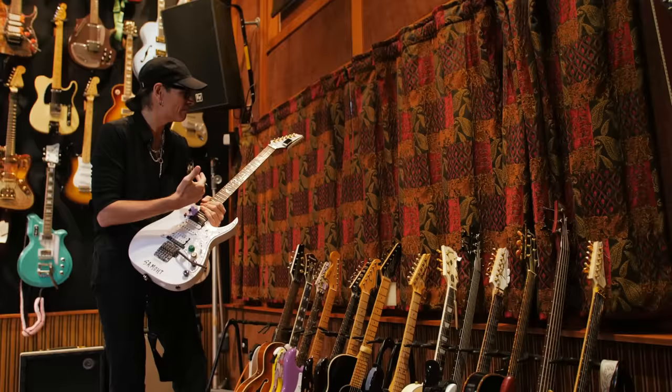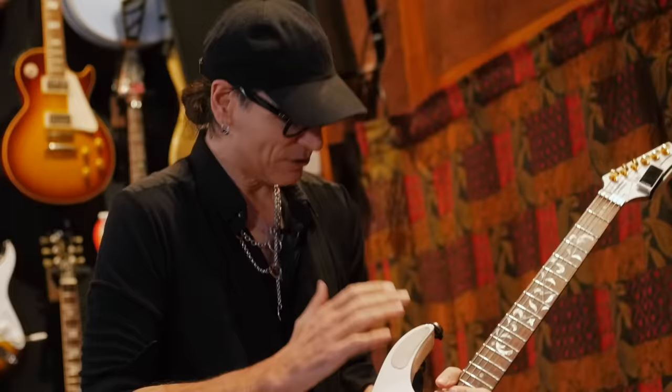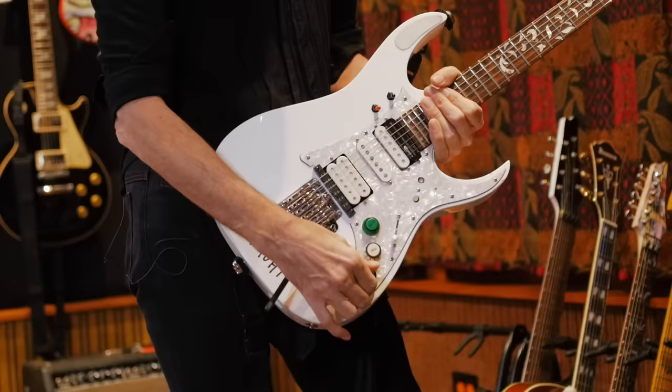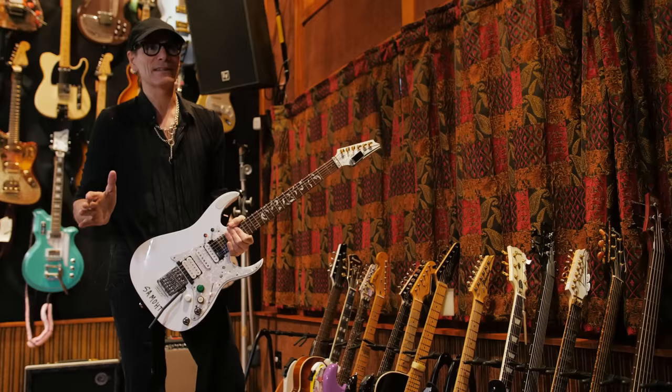This was one that my tech Thomas built for me. To tell you all of the aspects of this guitar you'd need Thomas, but it's got a pickup that is processed and you can immediately have different tunings. It's digitized, so to speak. What you can do with this guitar in the way of tuning the neck instantly is unlike anything I've ever played.